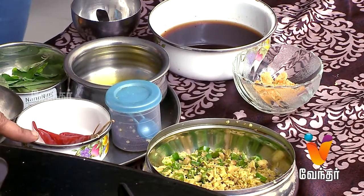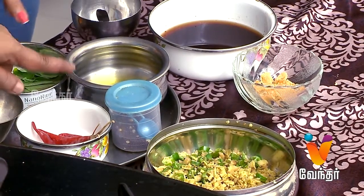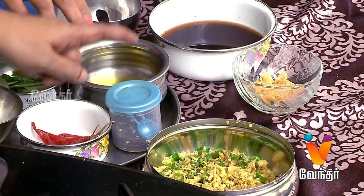The ingredients are: Inji (ginger), Pachamalaga (green chili), Uppu (salt), Kanjamalaga, Karayapila, Nallana (sesame/oil), Kadugu (mustard seeds), and Puli Karasool (tamarind).